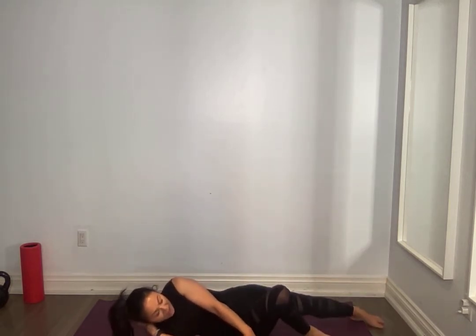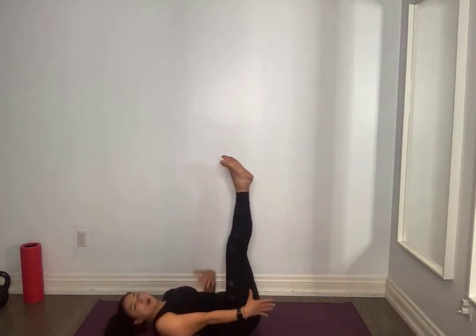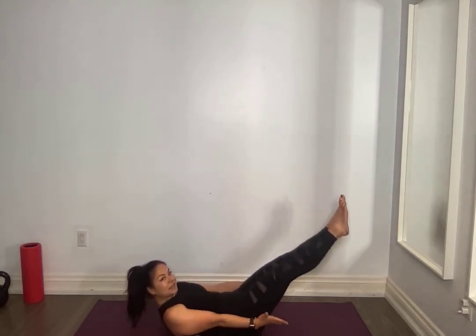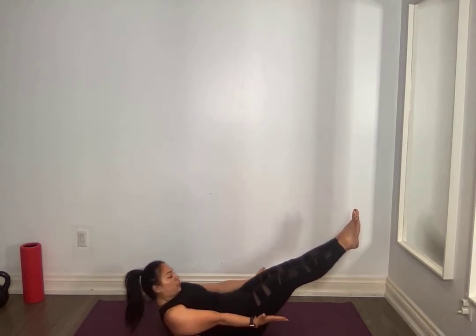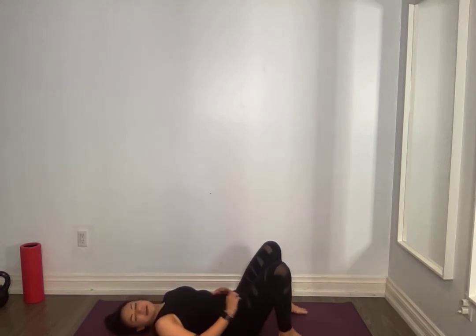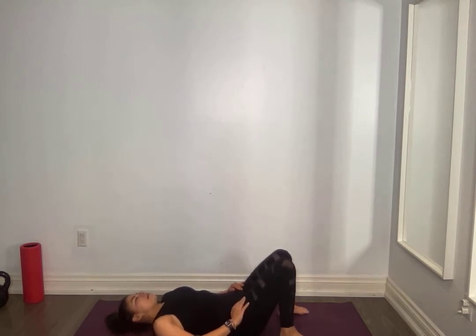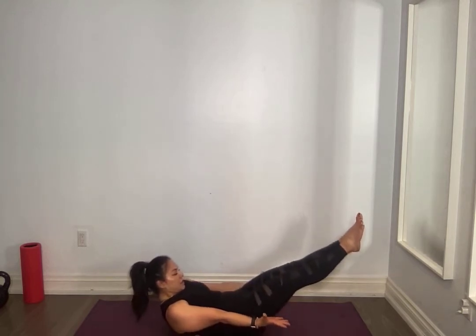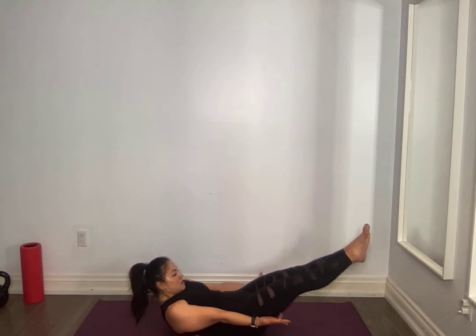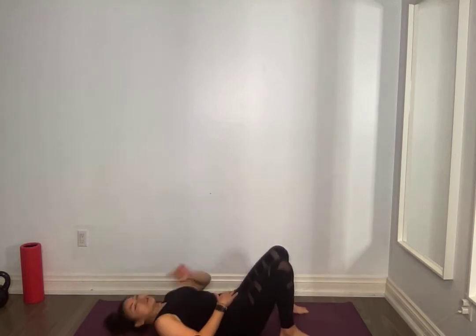On your back, hollow hold. Support your neck if you need to, press the small of your back, lift up for ten seconds. Nine, eight, seven, six, five, four, three, two. Relax, five seconds. I think we should make the next month operation abs, just saying. Lift, hold, for five, four, three, two. Relax. We're going to do one more but this time we're going to pulse — ten second pulse.